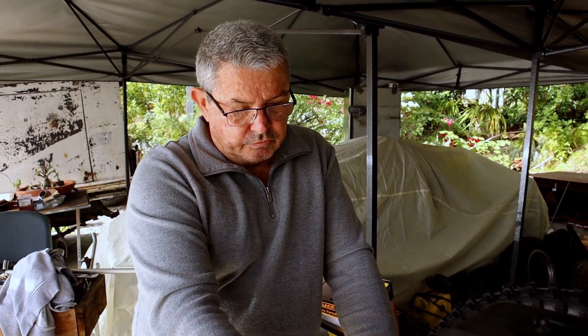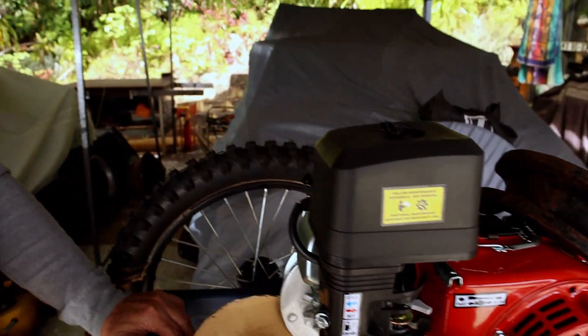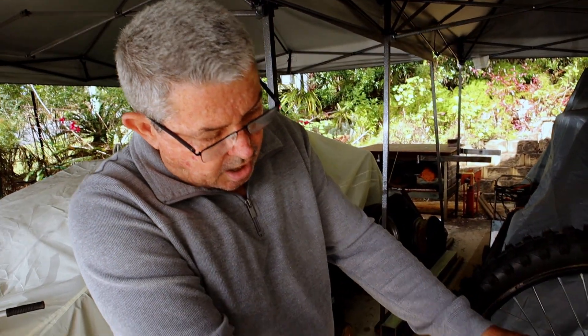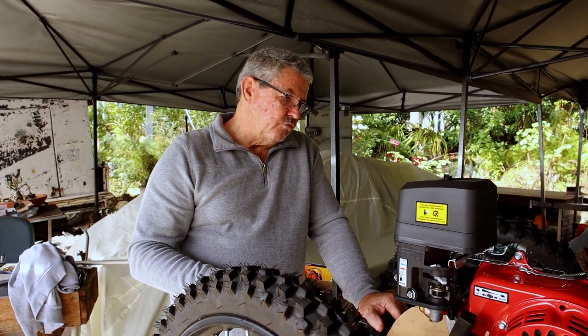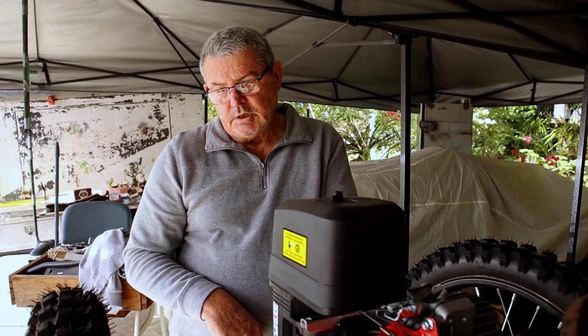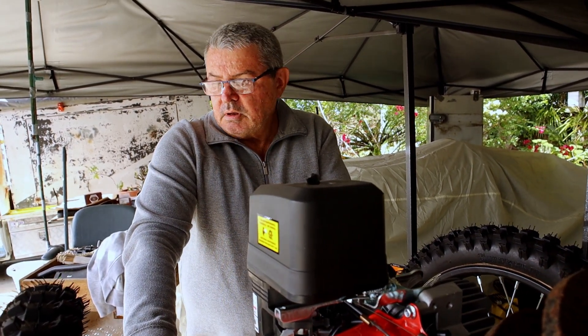We've got the rear axle and the engine clutch assembly, and a cardboard sprocket at this stage. I'm hoping to get a metal one — I'm hoping I don't need to constantly use a cardboard one. There's a lot of machining involved in this part of the build, so this will take a little bit longer — maybe another week or two before I get to the next stage.